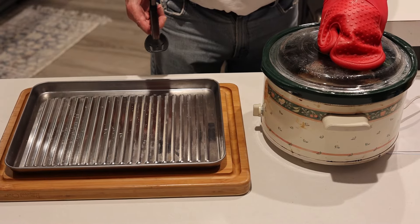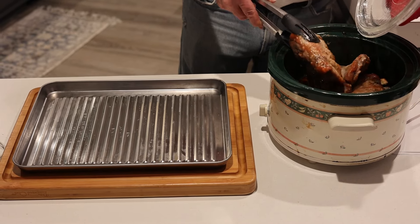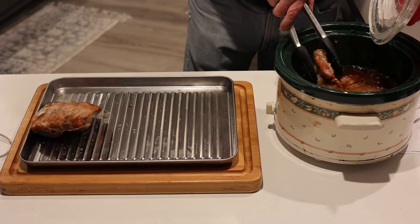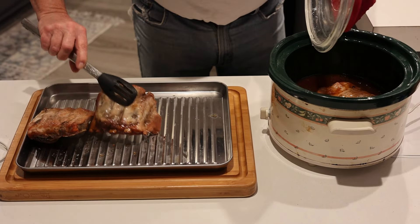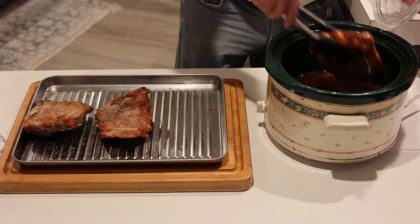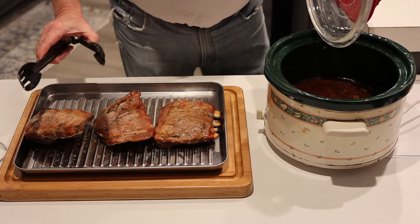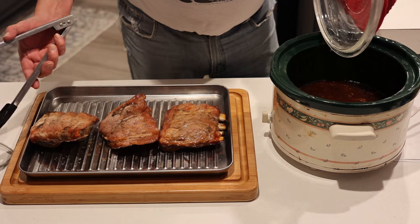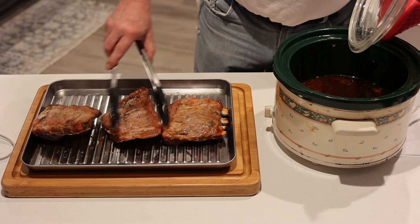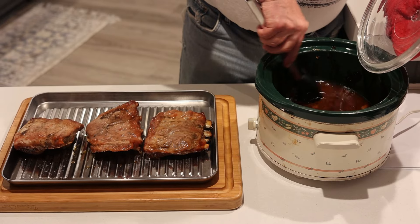The ribs are done — now the final touch. We're going to take them out. You think, 'Oh, these don't look that great,' but I'm telling you we're not done yet. I'm taking these out and setting them down. They kind of bent in different directions, but that's fine. You're going to need to let them cool because otherwise you can't cut them — they're just too hot to handle. All this sauce sits on the bottom now and it's real runny.